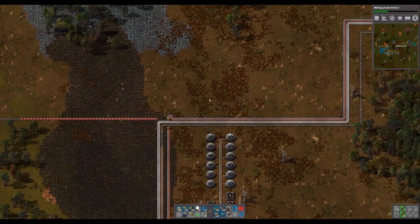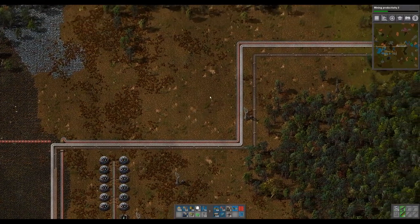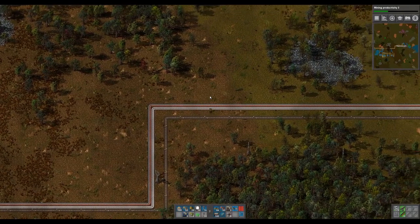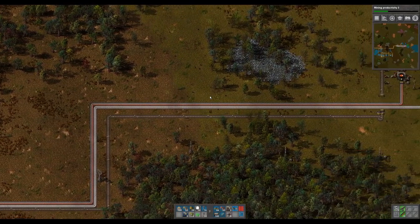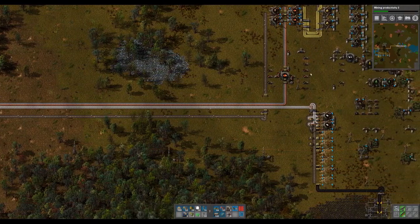Hello and welcome back to another video of Factorio. I am Deozot. Last time we had just finished off setting up the oil refining.